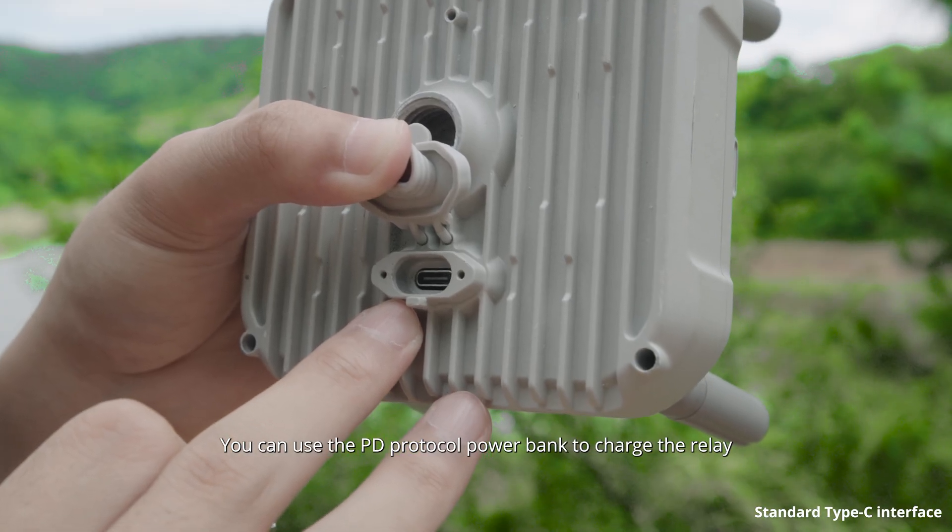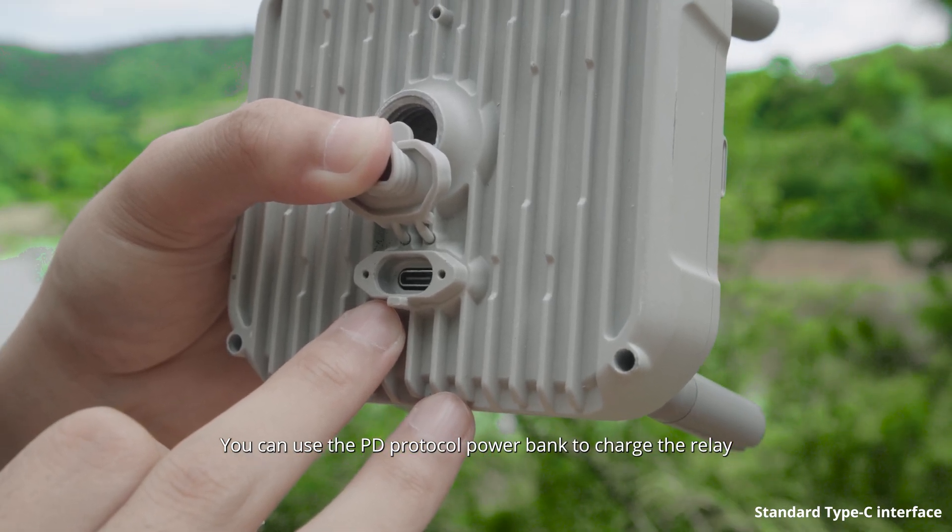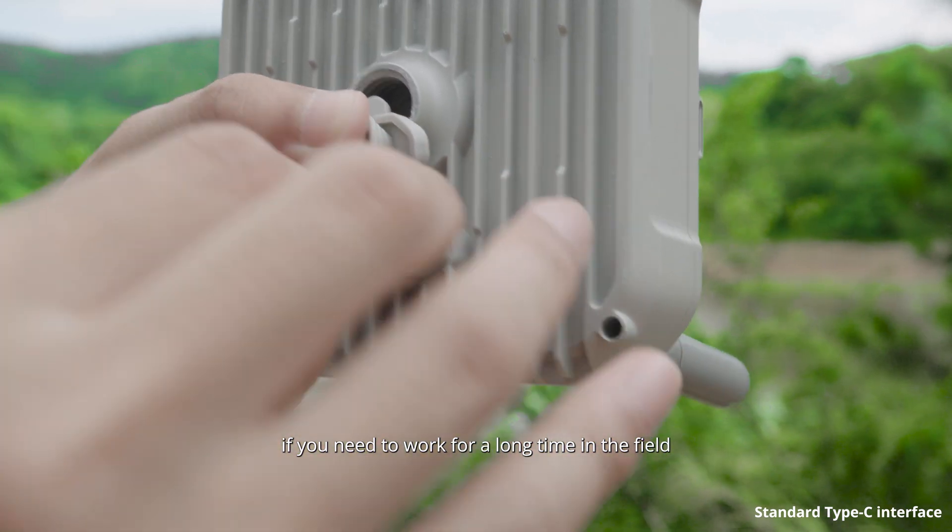You can use the PD protocol power bank to charge the relay if you need to work for a long time in the field.